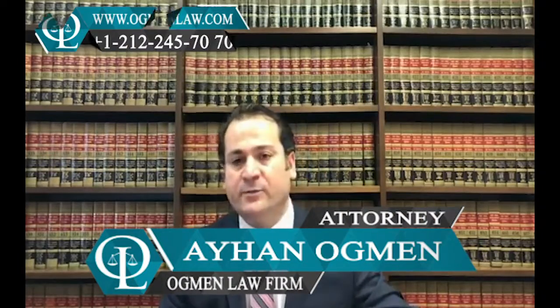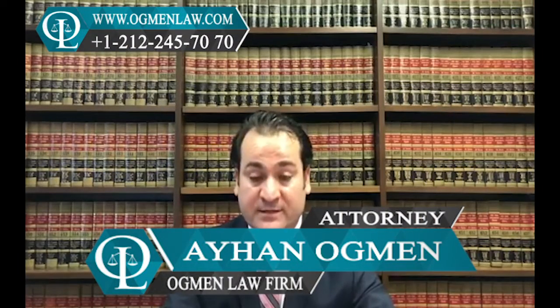Hi everyone, this is attorney Ayhan Ahmed. How can I apply for the J-1 visa? It's a non-US person situation.